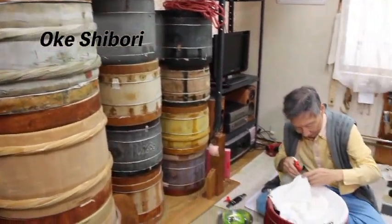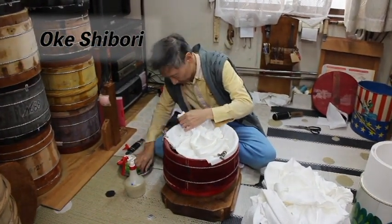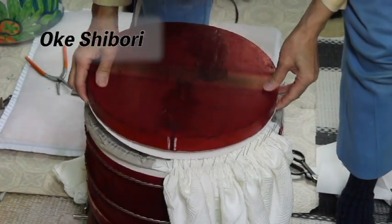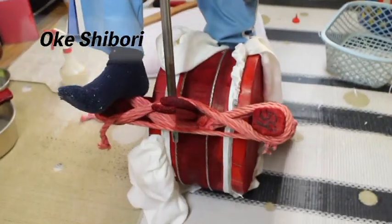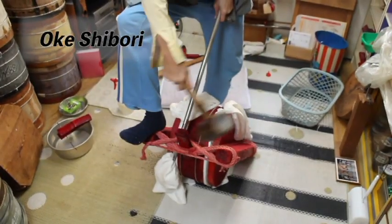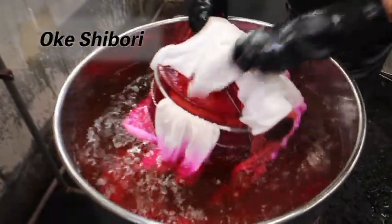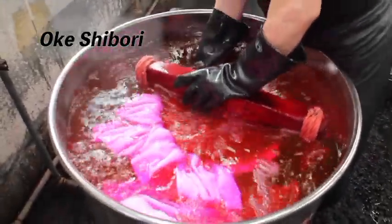The section of fabric to be dyed is left placed outside over the edge of the tub, and the section to be undyed is placed in the tub. Paper is placed where there are gaps. After removing the pins, a wooden hammer and pole is used to tightly bind the tub. The pattern is ruined if any dye gets in. It is an extremely physically demanding technique. The preparation for the tub is complete once gaps are filled with paper.